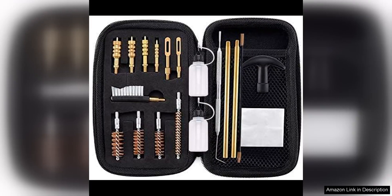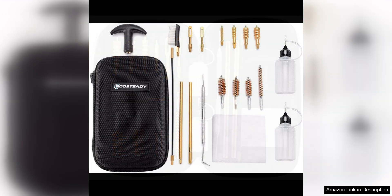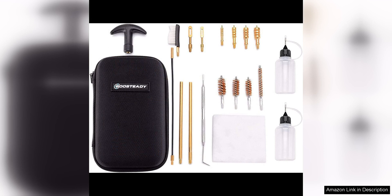The Boosteddy Universal Handgun Cleaning Kit is a must-have for any gun owner looking to keep their firearms in top condition. This comprehensive kit includes everything you need to clean handguns in various calibers, including .22, .380, .357, .38, 9mm, and .45 caliber pistols.